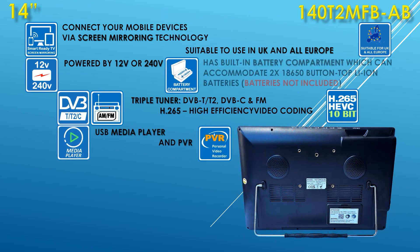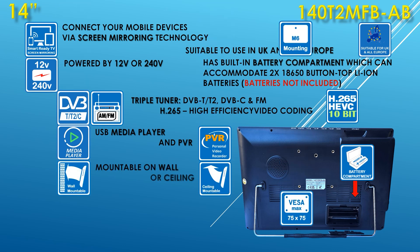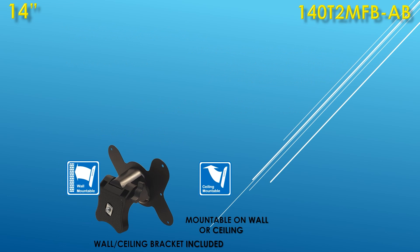The TV has a built-in battery compartment which can accommodate two 18650 button-top lithium-ion batteries. Please note, batteries are not included. The TV has a variety of mounting options: single-point screw-on mounting or VESA 75x75mm fixing points. A wall and ceiling bracket comes included.